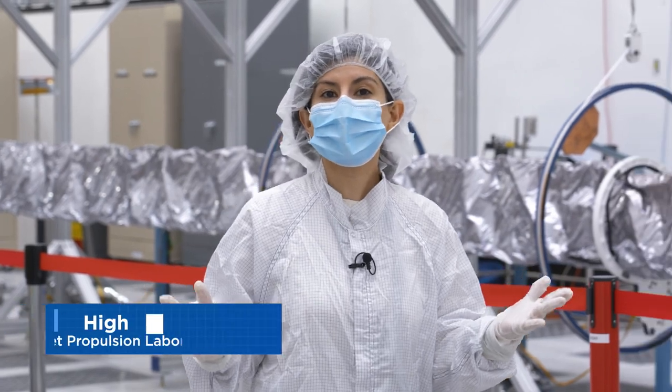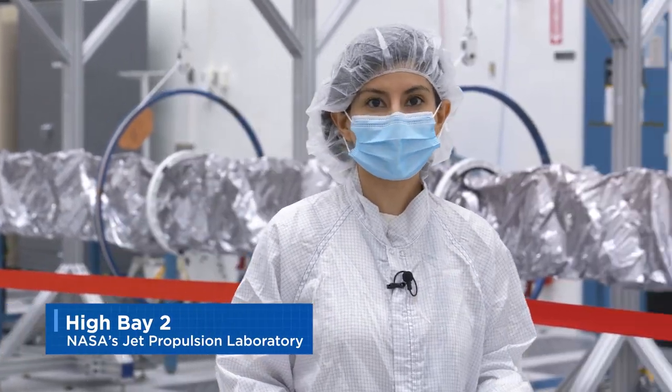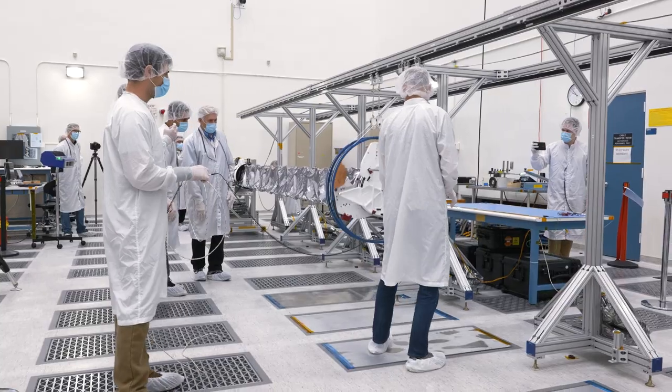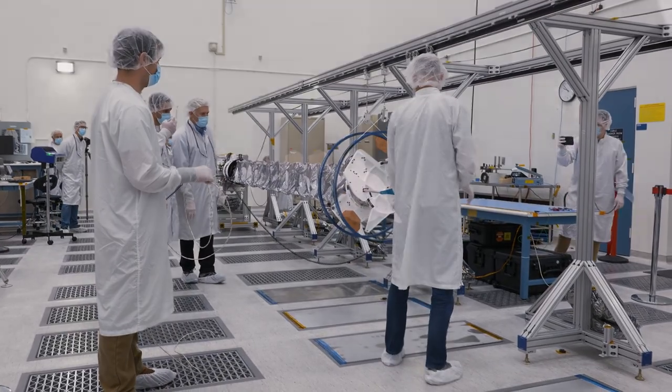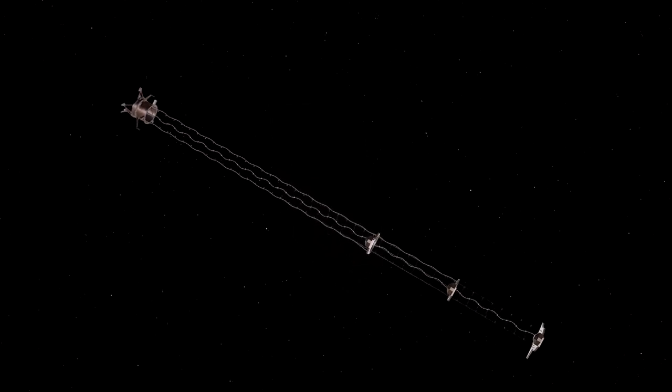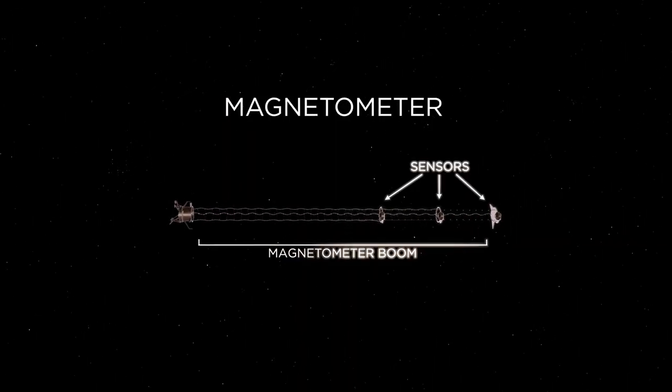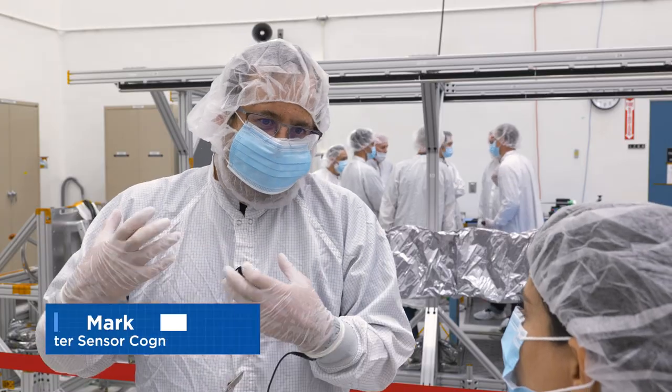This is Hive A2 at NASA's Jet Propulsion Laboratory where work is being done on Europa Clipper's magnetometer. A magnetometer is a device that measures the strength of the magnetic field. A magnetic field is created by flowing electrical currents in objects or in fixed magnets.